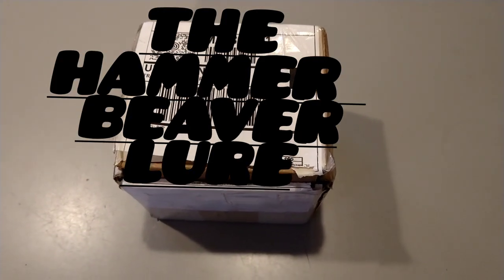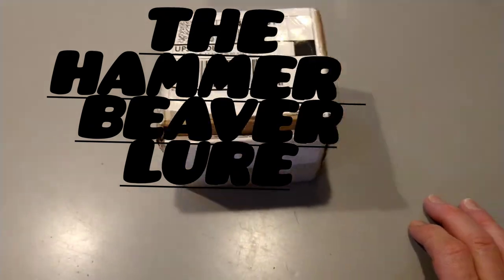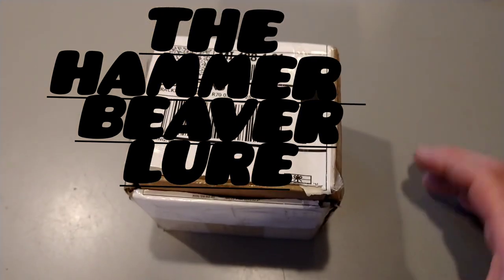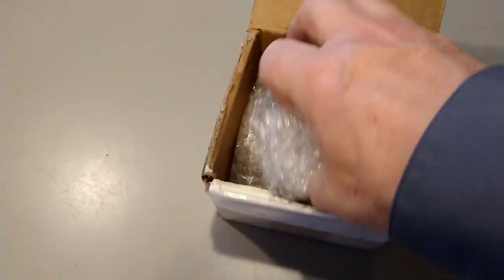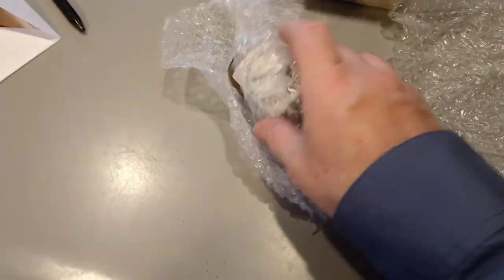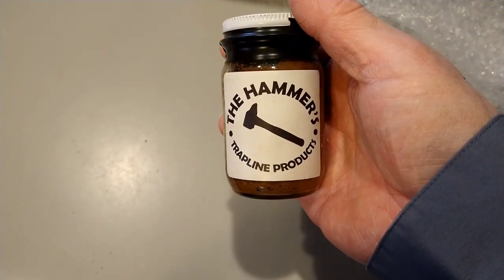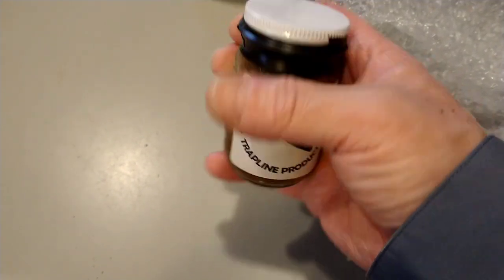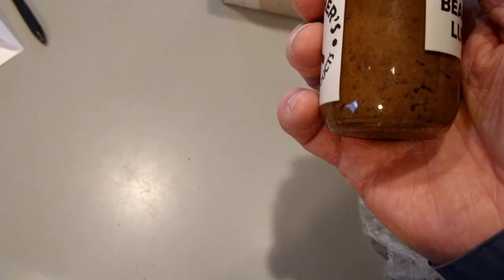There was no way I was going to be able to open this box one-handed without starting it, so I've already cut into it. Here we go — this is a beaver lure from the Hammer, Trapline Productions. Let's see what we got in here. Definitely packaged thoroughly. We got the Hammer Trapline Products beaver lure. It sure looks good. Looks like it's a real heavy base caster.